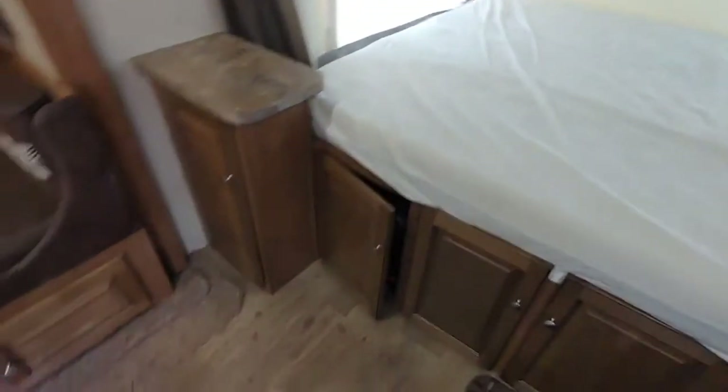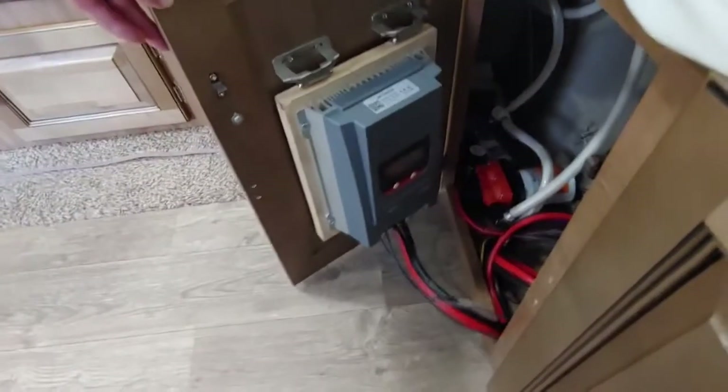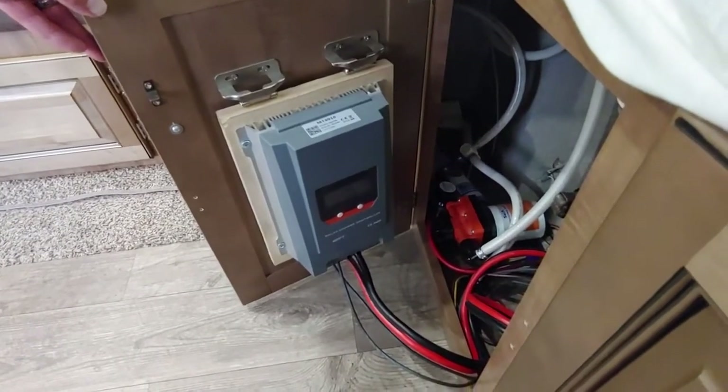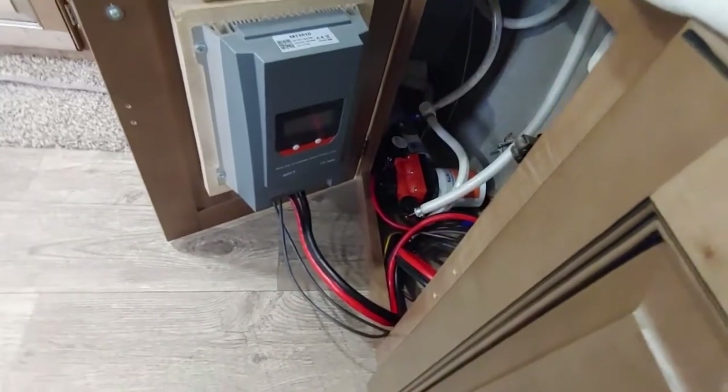Over here — cabinets, more storage. The trailer's got tons of storage. We put games down here, Legos for the kids, dominoes. Here's a big upgrade — I think I mentioned there's 600 watts of solar on the roof of this trailer, permanently mounted. This is an MPPT charge controller — it's a much better version. If you don't know anything about solar, it's just a much better version. It's a good charge controller, 40 amps I believe. It charges up the batteries pretty quickly in the sun.